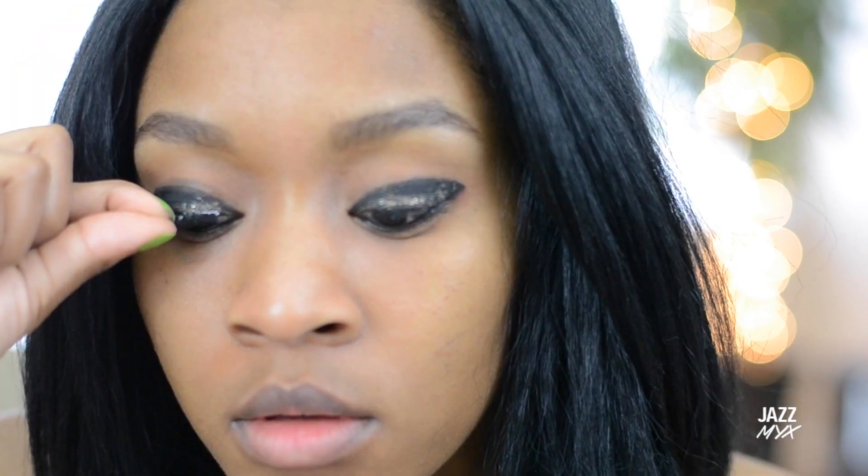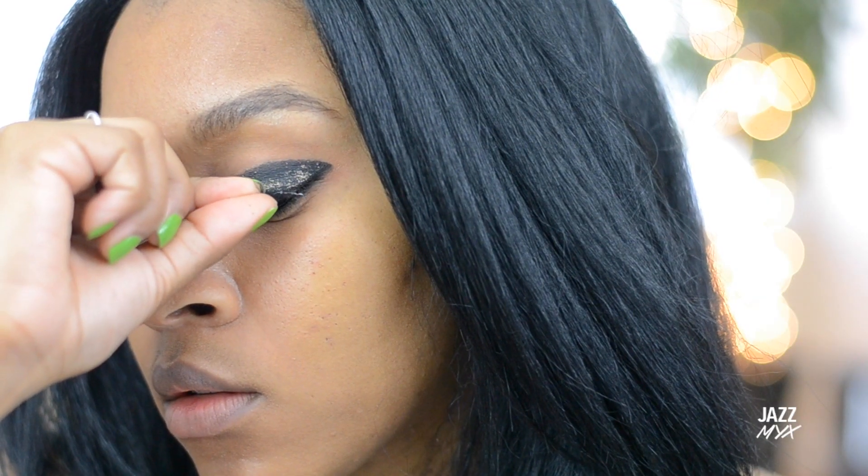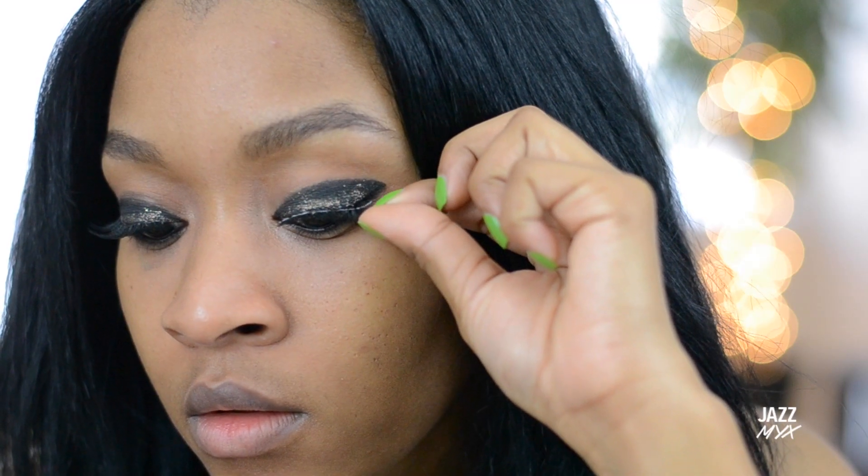This look is really easy and you don't need a lot of things to achieve it. I'm pretty sure you probably have this stuff in your drawer already.